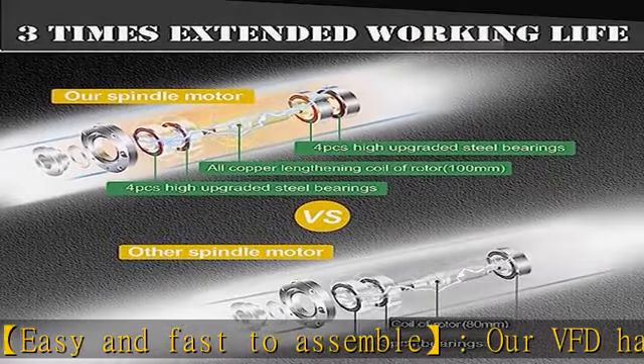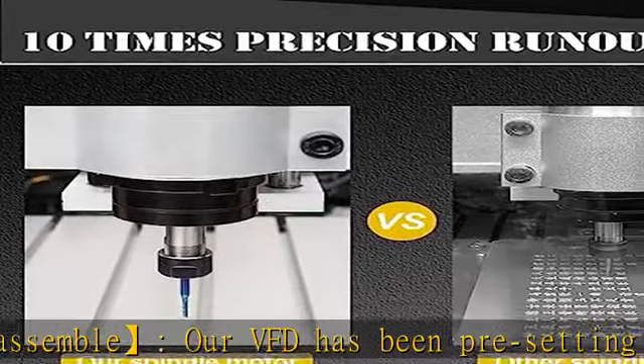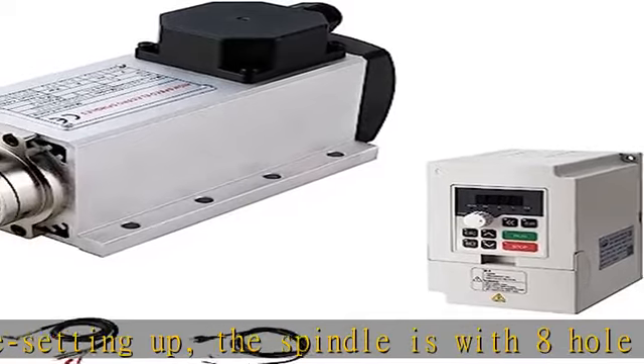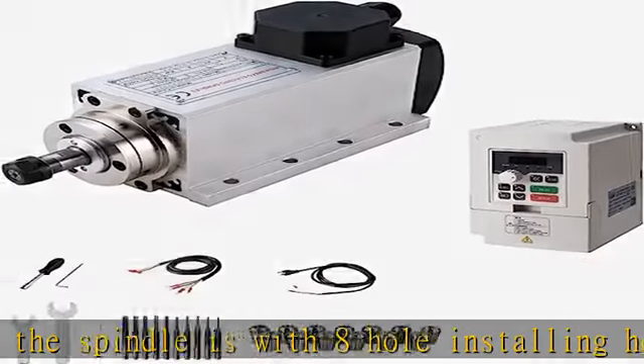There are authentic 4 PCS steel bearings, compared with 3 bearings of other suppliers, significantly extending working life 3 times longer than an ordinary spindle motor.